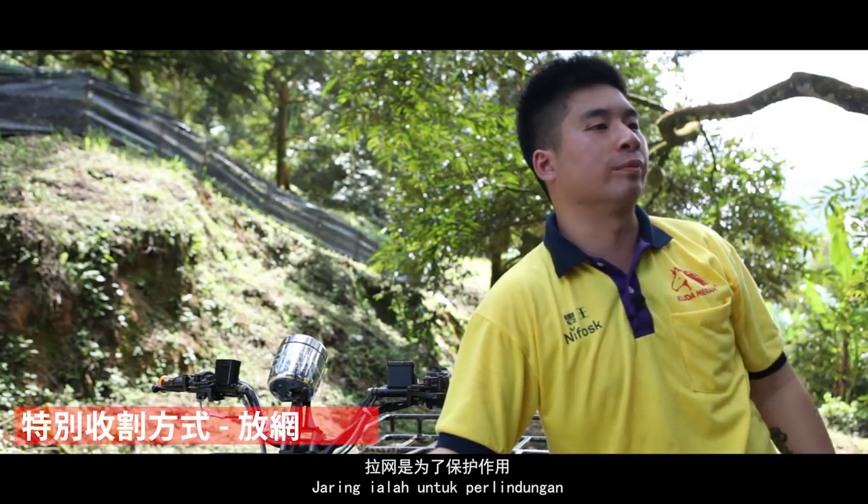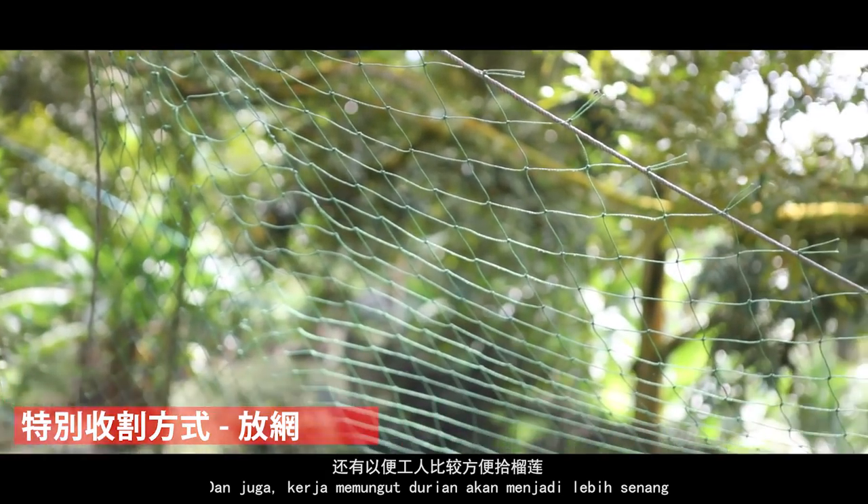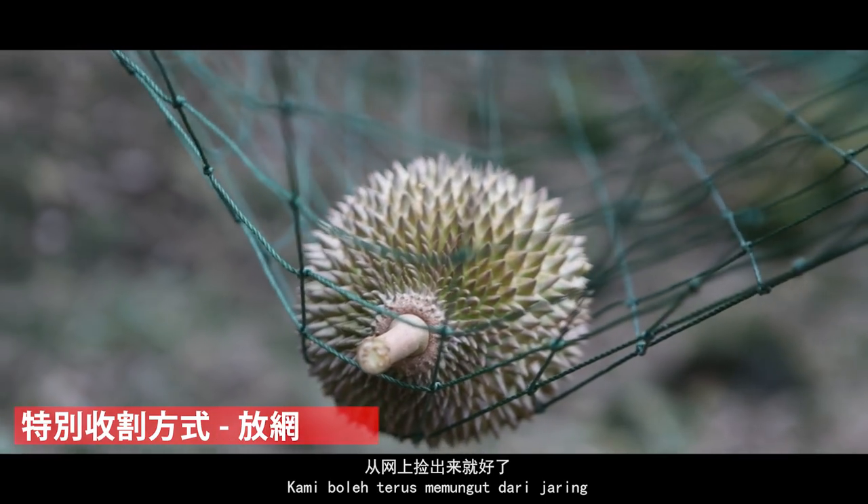當榴槤跌的時候繩子會緊，工人就知道榴槤有沒有跌。放網的因素有很多種，我們的果樹是20至25年以上，大概四五層樓這麼高，太高的話跌下來會破裂。放網都是保護的，還有給工人撿榴槤的時候比較方便，就在網上撿出來就好了。